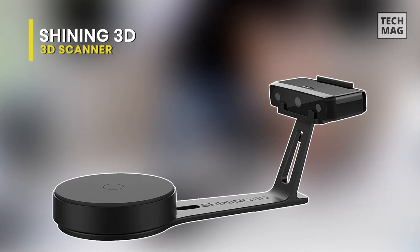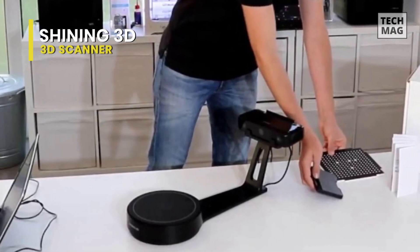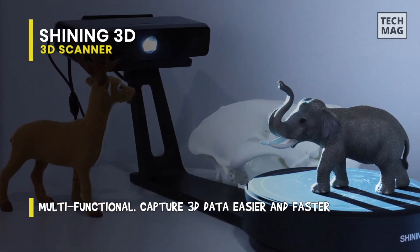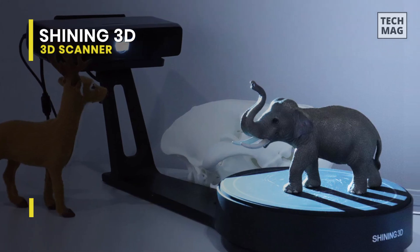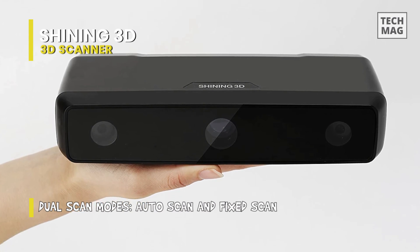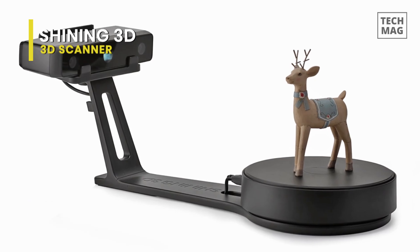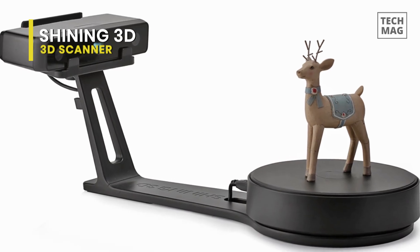Next is the Shining 3D. This Einscan SE is an upgraded version of the Einscan S with a newer design and better overall performance, including faster scan speed and support for more file formats. It has got two modes of scanning, fixed and automatic. And the former will allow you to scan much larger objects, significantly increasing the maximum scan volume. The device itself is very fast, especially for its price. And scanning the mesh can be done in around 8 to 10 seconds, while capturing the texture and color will take around 30 seconds.